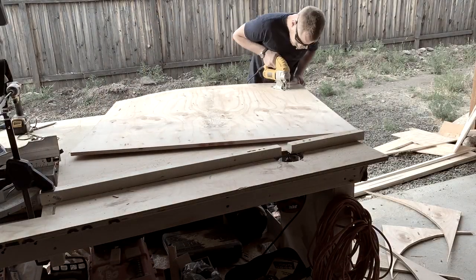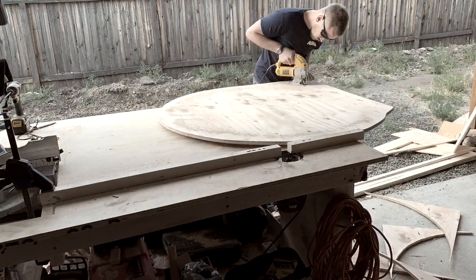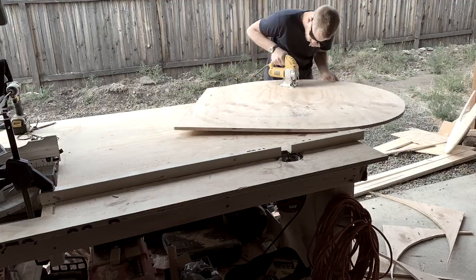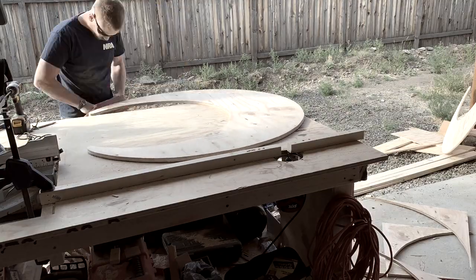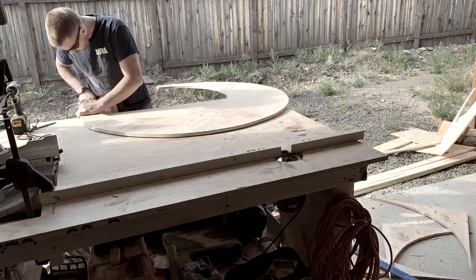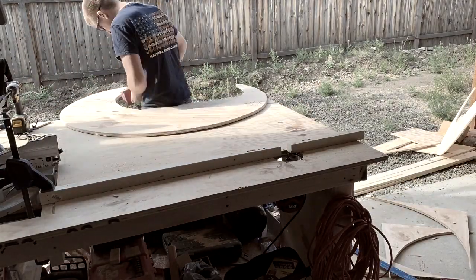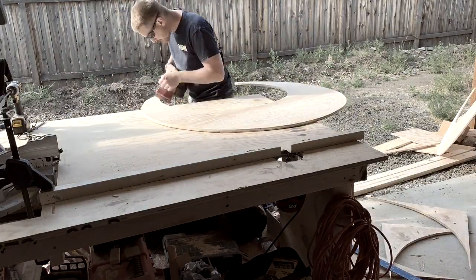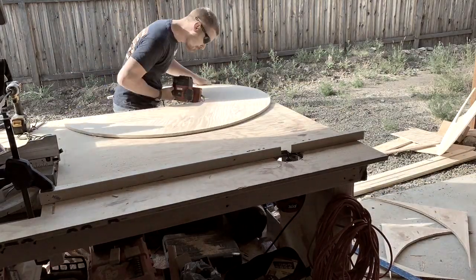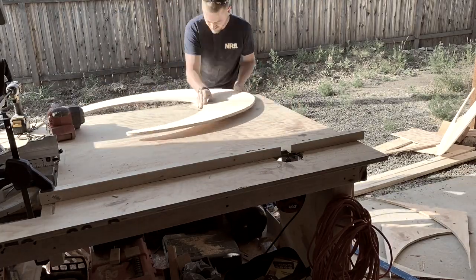Now grab your jigsaw and go ahead and start cutting that circle out. I like to cut about a 16th to almost an 8th of an inch off the line, so that when I come back with the sandpaper it's not going to be taking too much off — it allows me to have a line to go off of while sanding to make sure I don't do too much. I'm using 80-grit sandpaper here to give it a rough finish, and I'll come back in a little bit and do some finer sanding.